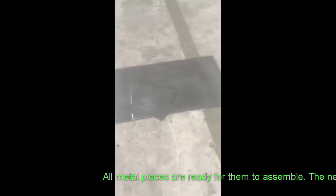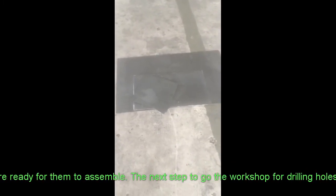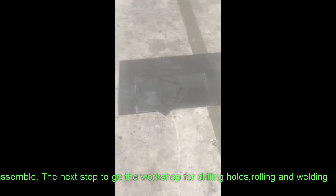All pieces, all metal sheets are ready to assemble. The next stage is to go to the workshop so I can assemble them.